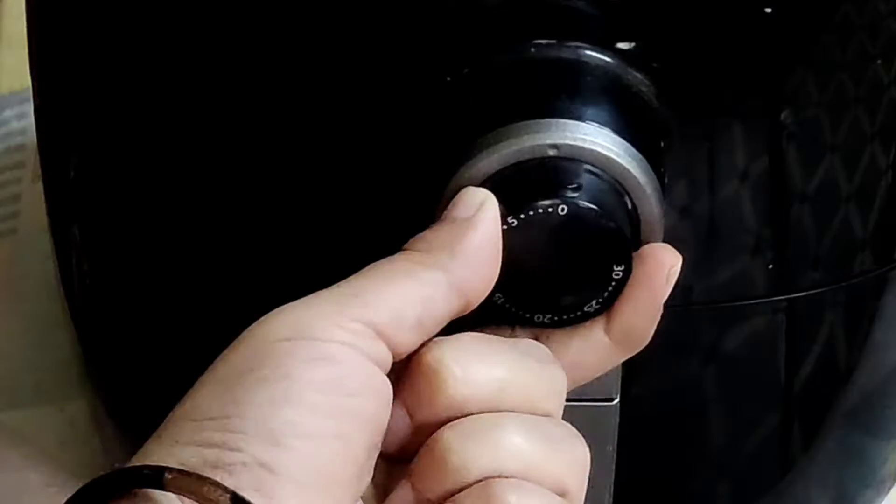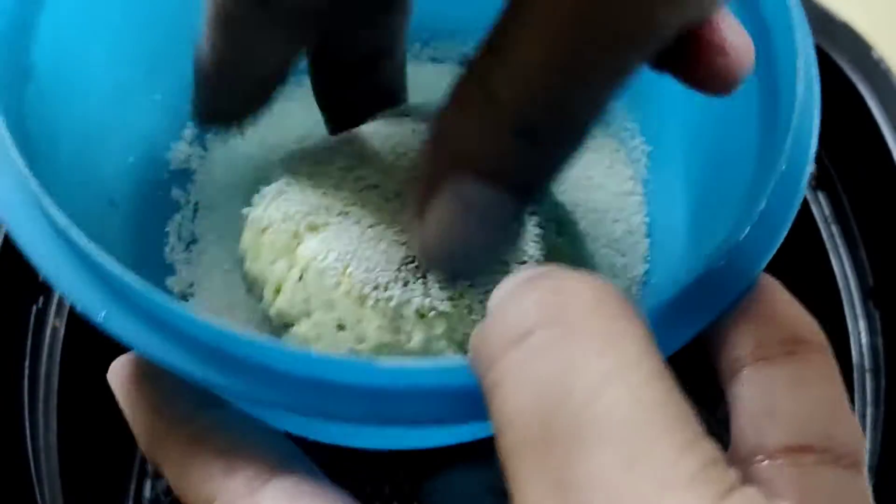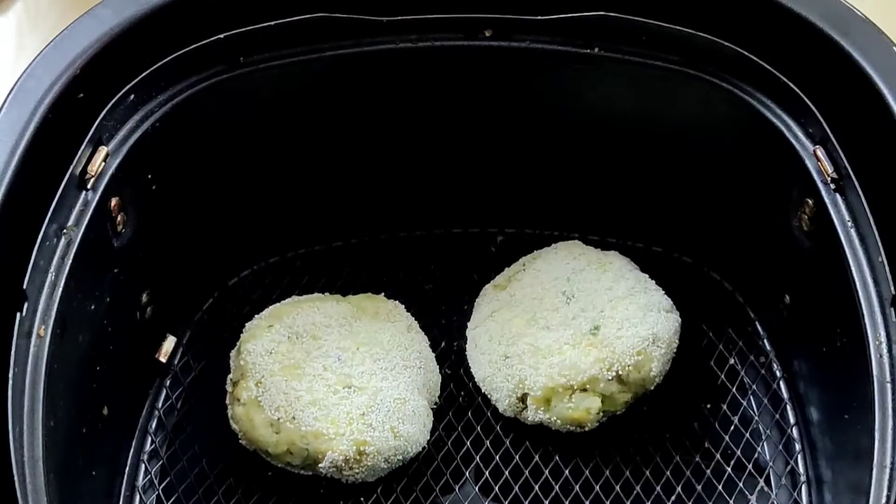Preheat the air fryer for 5 minutes at 180 degrees. Coat the cutlets with suji, place them in the air fryer, and brush some oil on them.